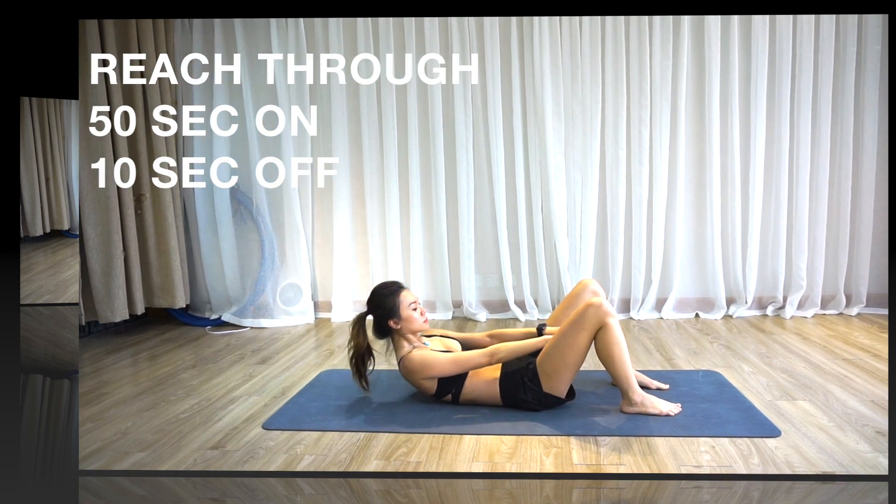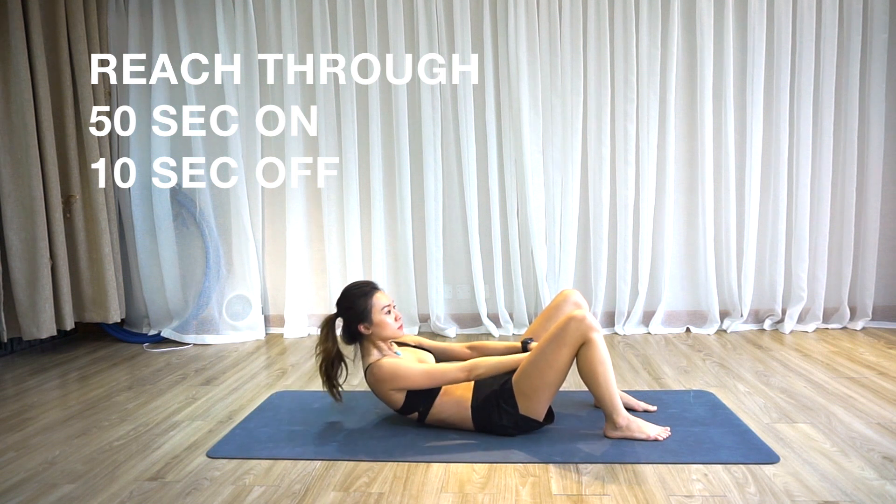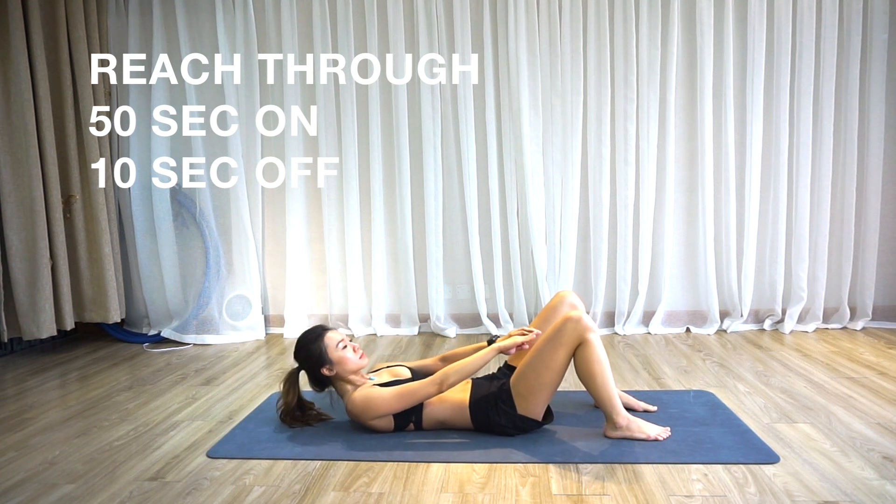Second exercise will be reach through. This is a basic crunch step with your legs wide apart, pressing your hands through the legs every time. Try to get a little further each time you go.